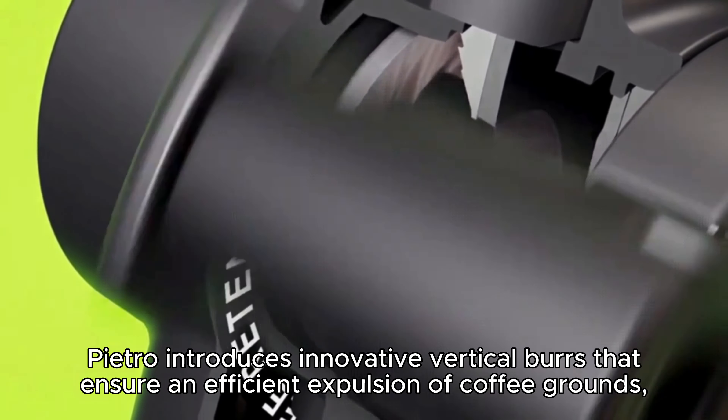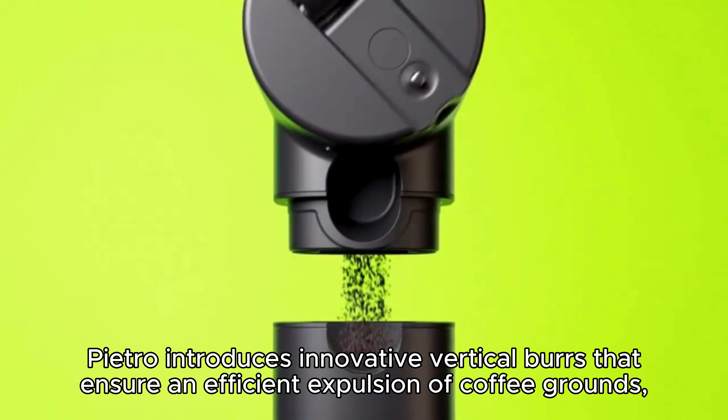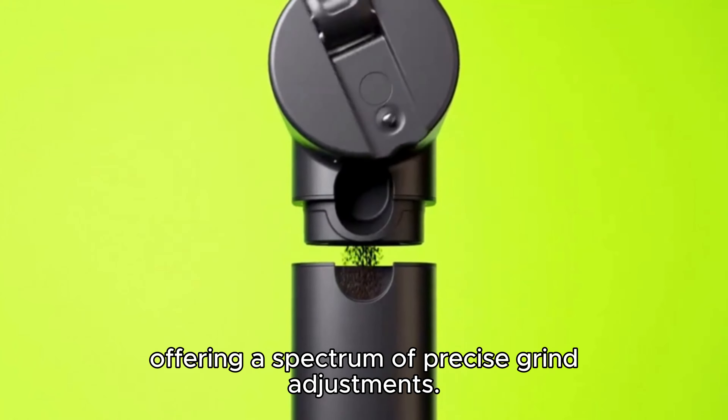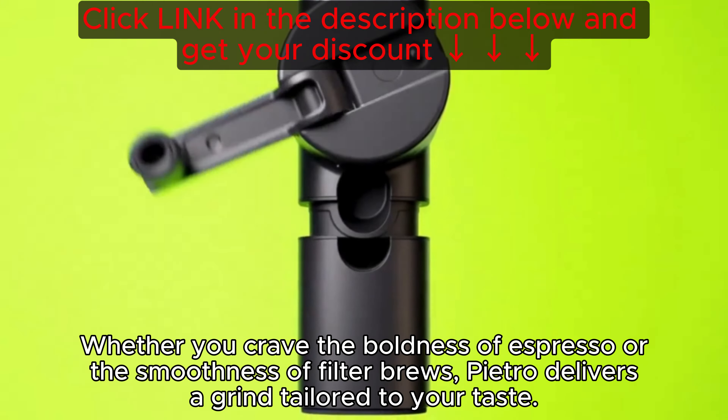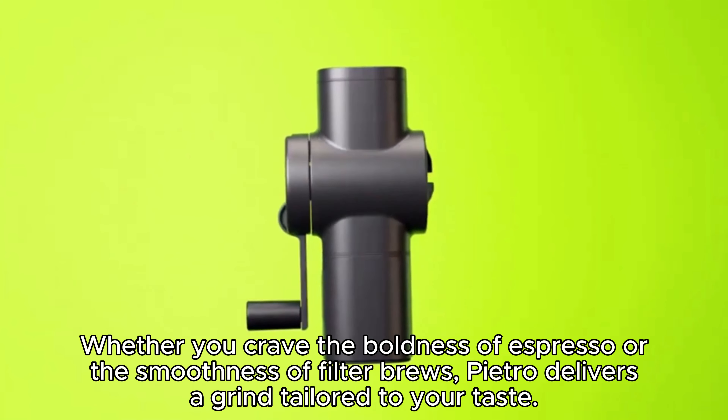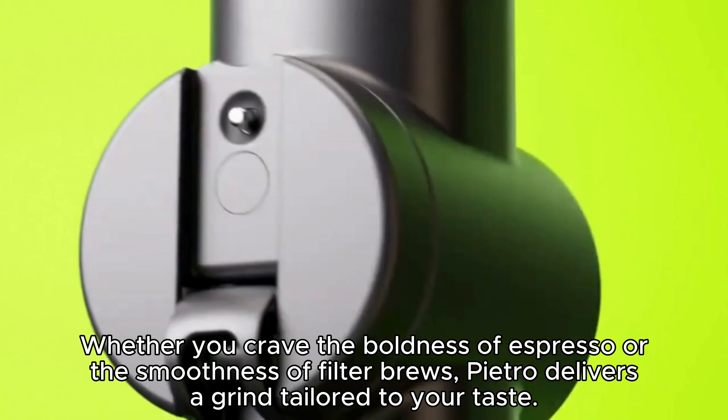Pietro introduces innovative vertical burrs that ensure an efficient expulsion of coffee grounds, offering a spectrum of precise grind adjustments. Whether you crave the boldness of espresso or the smoothness of filter brew, Pietro delivers a grind tailored to your taste.